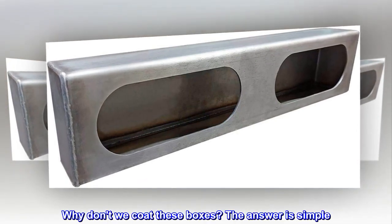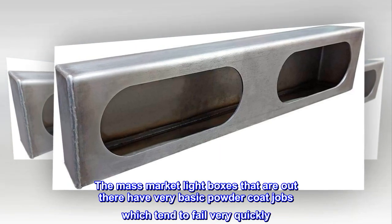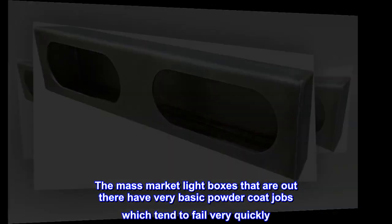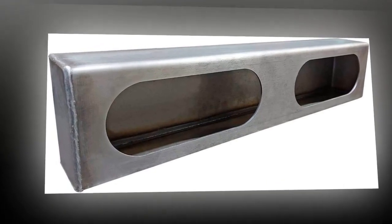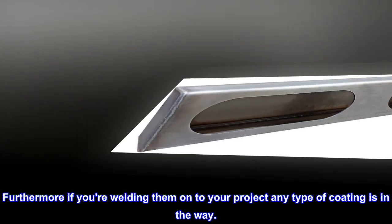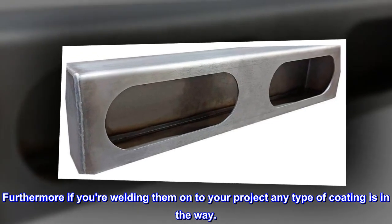Why don't we coat these boxes? The answer is simple: the mass market light boxes that are out there have very basic powder coat jobs, which tend to fail very quickly. Furthermore, if you are welding them onto your project, any type of coating is in the way.